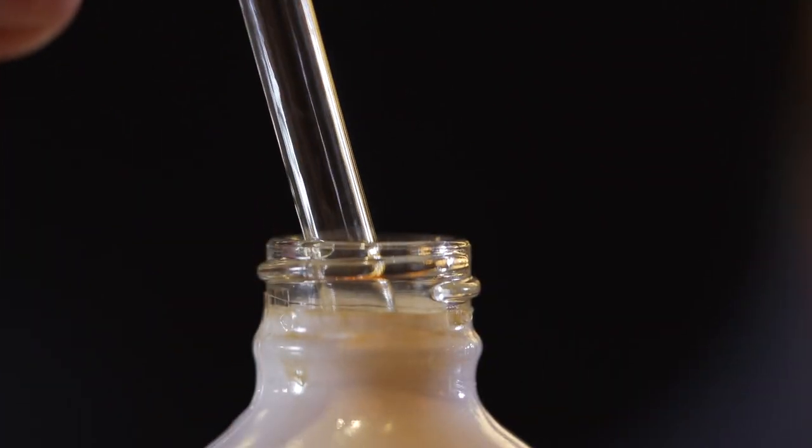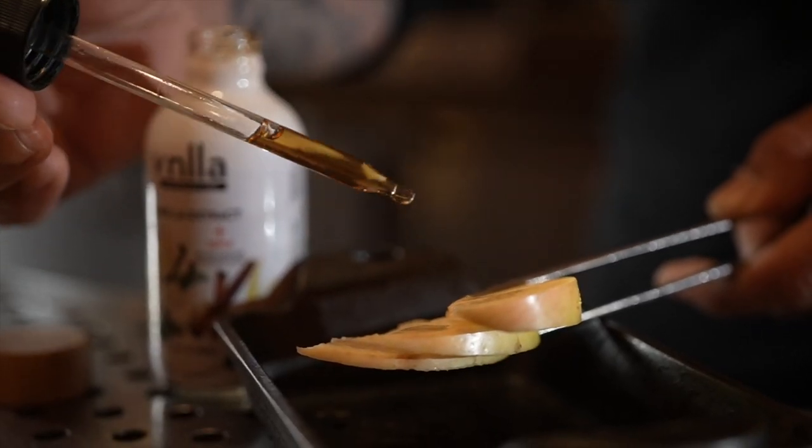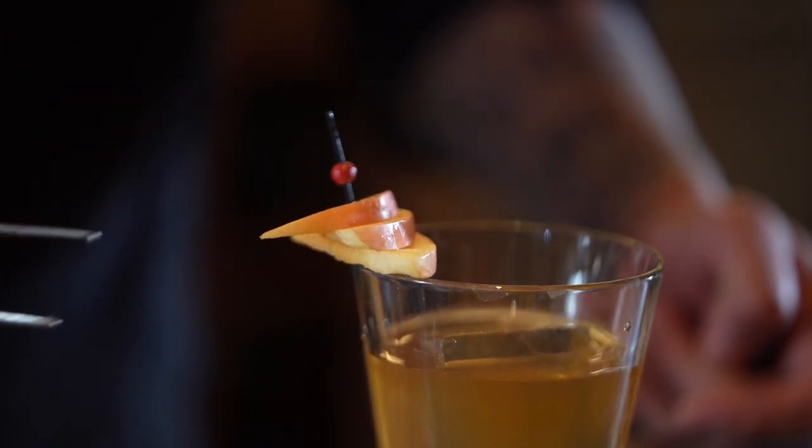I like using them in garnishes particularly because when people smell vanilla, it automatically brings them back to good places. Everybody loves vanilla. So when they first grab a drink and they smell it — whether it's bourbon or vodka or gin or whatever it is — I want that warm note to kind of shine through everything.